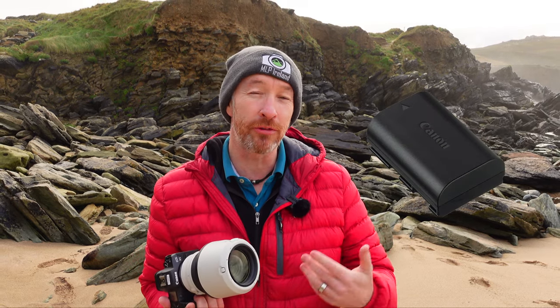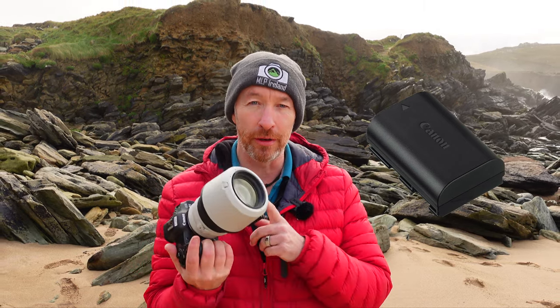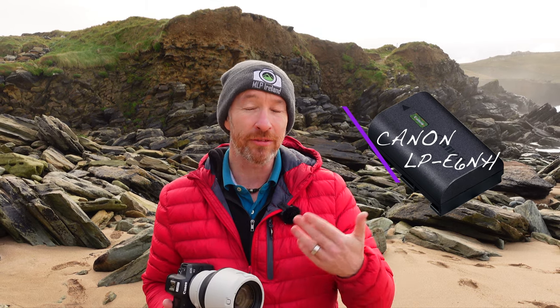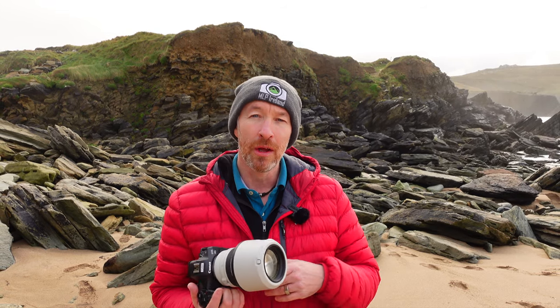Next up is battery life, and I had no problems whatsoever. It takes the LP6, which is a standard Canon battery I already have from my 6D and EOS R. However, it also comes with a higher-capacity LP6N battery, which was really good. I never had an issue with it running out of power. I always carry spare batteries anyway, but it was never a worry. The one thing is it does take longer to charge, but that's natural given the higher capacity. Overall, battery life was never a concern on any of my shoots.